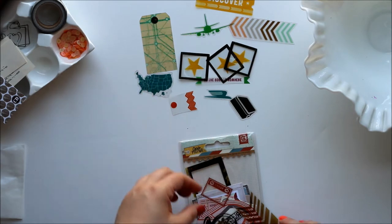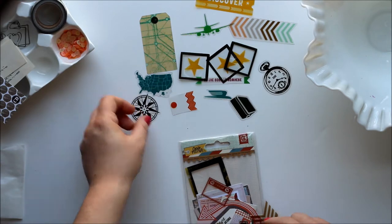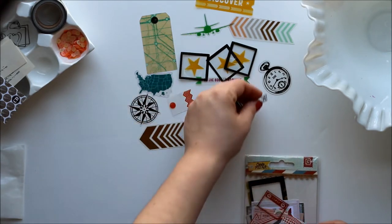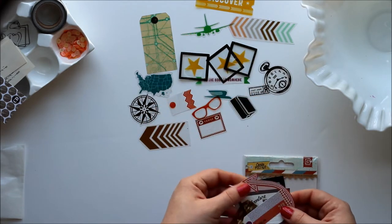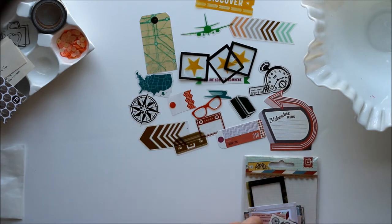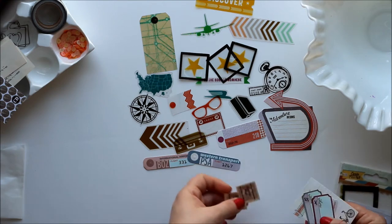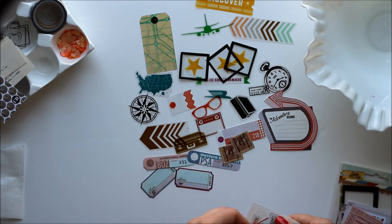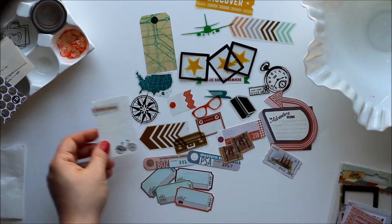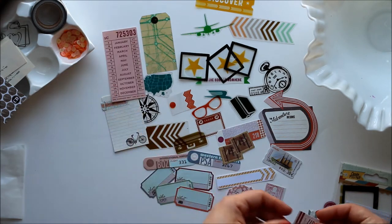A map of the USA — excellent for Americans or people who travel to America. A clock. A compass. Cute glasses because those are trendy and fun. All sorts of little great bits and pieces — a stamp, a suitcase. And then I think the rest of these are mostly cardboard: little tickets that say who, where, when, what. A little journaling tag. Today. A little bit of ephemera.